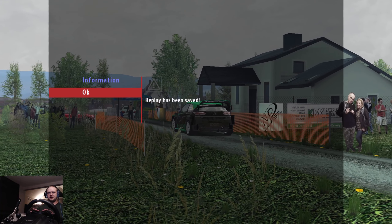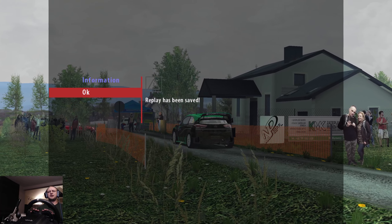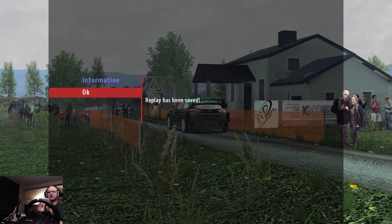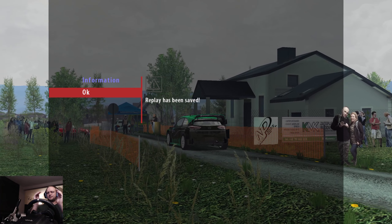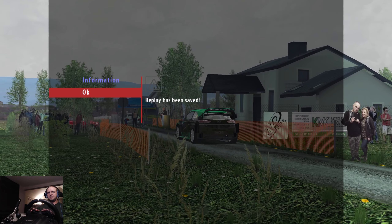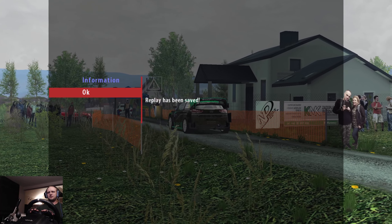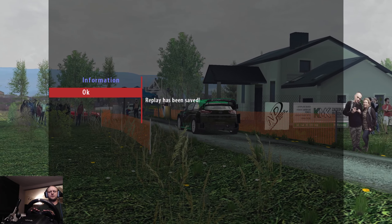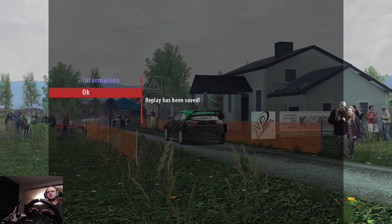That was the stage. It's a very short stage but it's a very nice stage, I find it's very tricky. Very bumpy, very narrow. They put a lot of details in it. Yeah, they did a great job I have to say. Big thanks to them who created the stage — I will put their names in the description for sure.